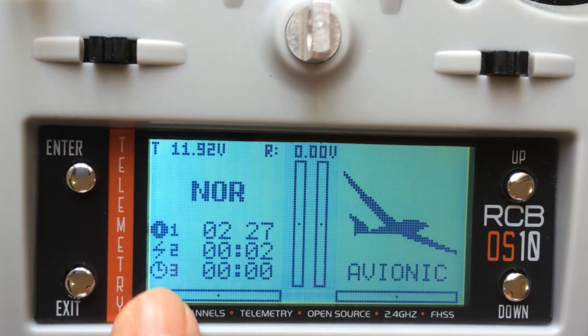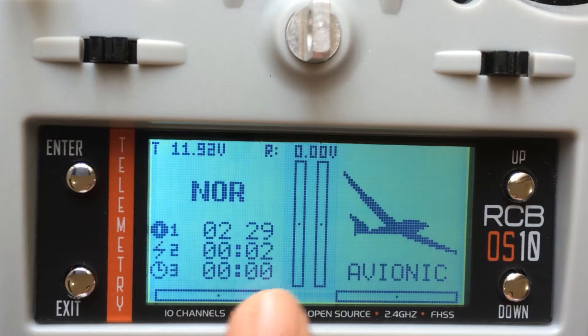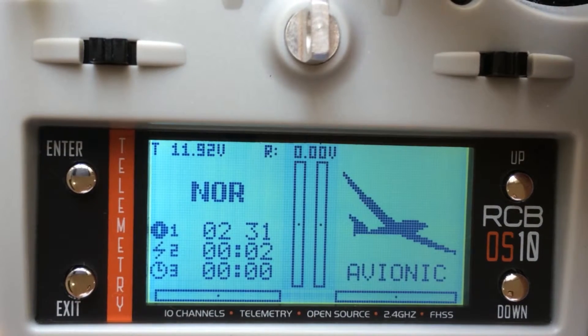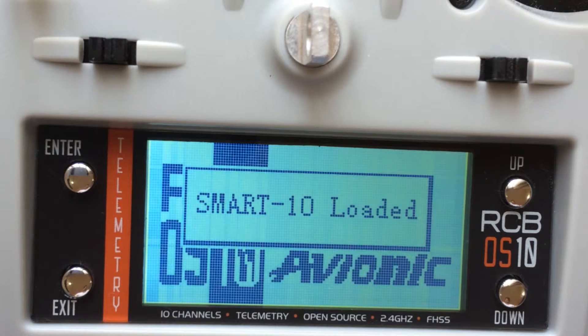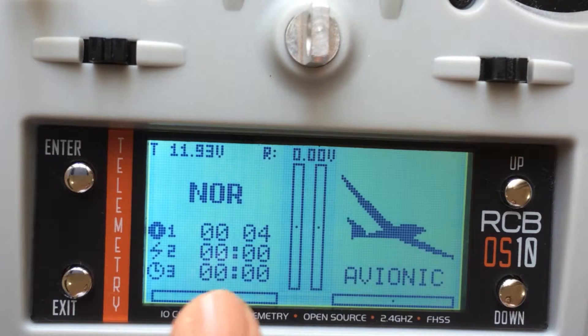Let me switch off the transmitter and switch it back on. You can see it was at 2.28, 2.3 — it becomes zero now. Yes, you can see it has become zero.